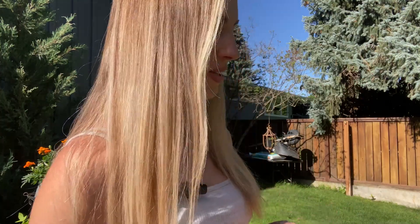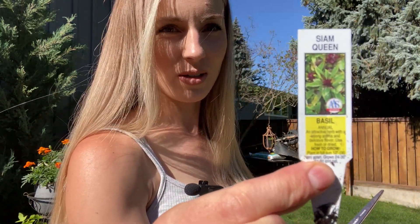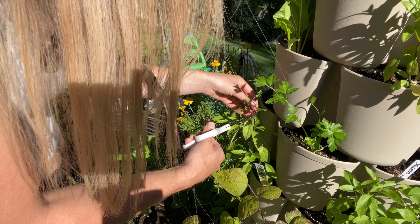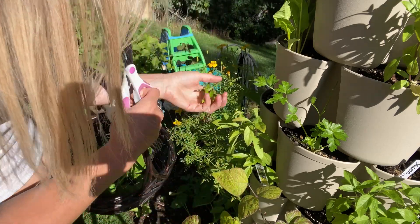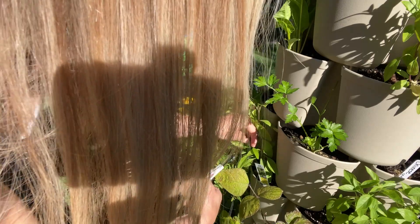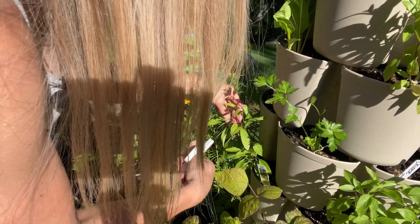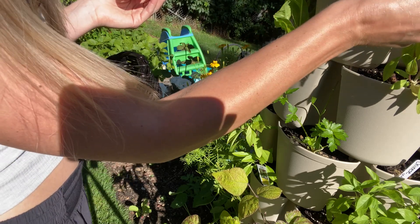My next basil is called Siam Queen — I might be saying that wrong. I've actually never put this one in my pesto so we're going to try it out and see what happens. I'm going to harvest it the exact same way as I did my Genovese basil, probably not quite as heavy because it's not as established. It definitely has a different smell. Basils can take on quite different characteristics as far as flavor and smell, and this one is no exception. It almost reminds me of a Thai basil, but not quite as pungent.